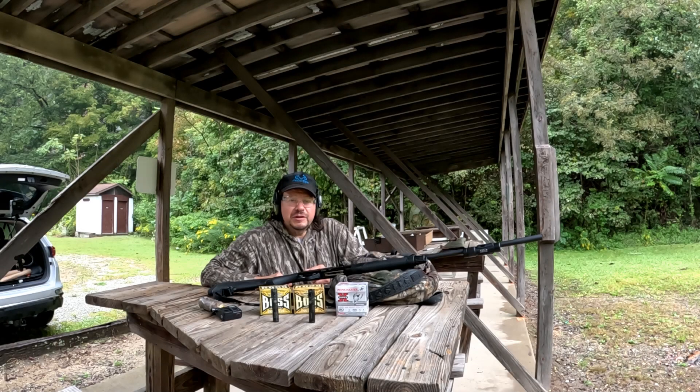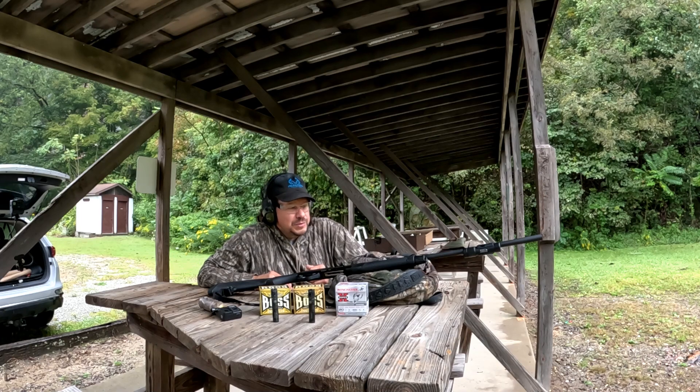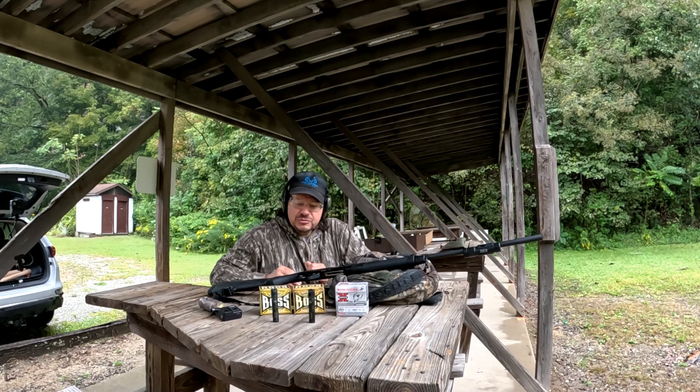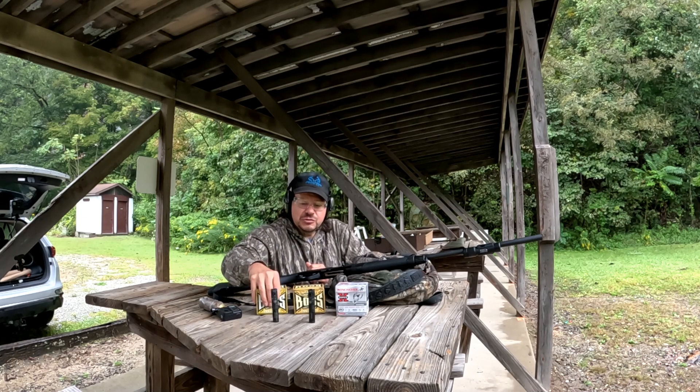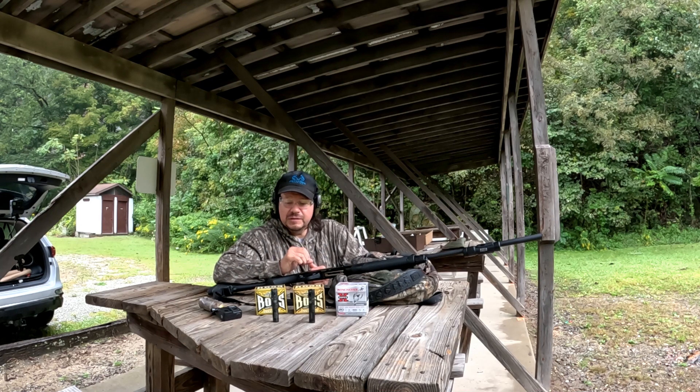Hi guys, back with another video. Pennsylvania's duck season — the early duck season — opens up in the next week or so. I wanted to do a little bit of patterning to see how well things are going to be, see which one of these I should use. We got the Benelli M2 in 20 gauge. I'm going to try to use that to get a couple of ducks with it.